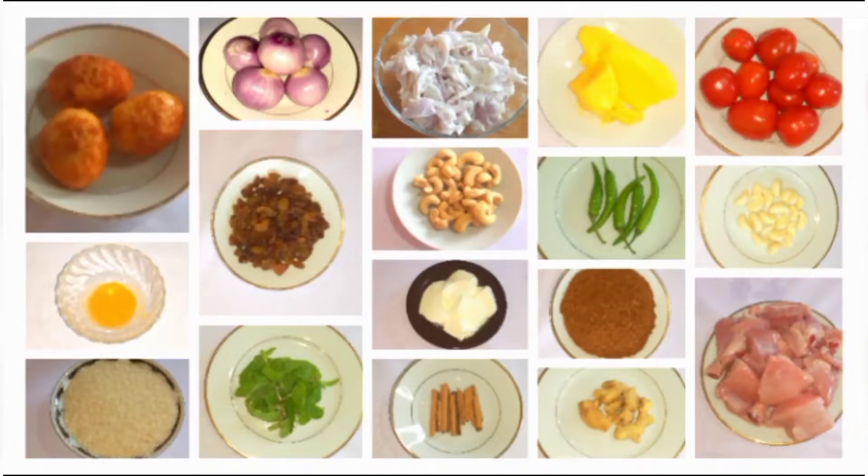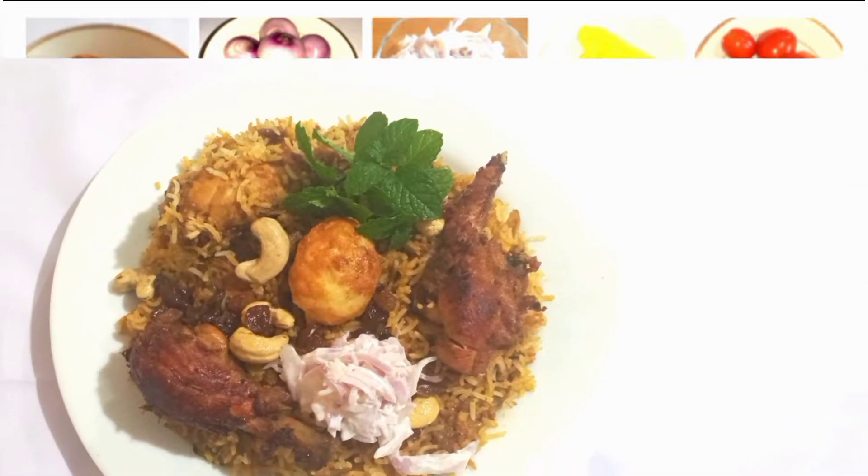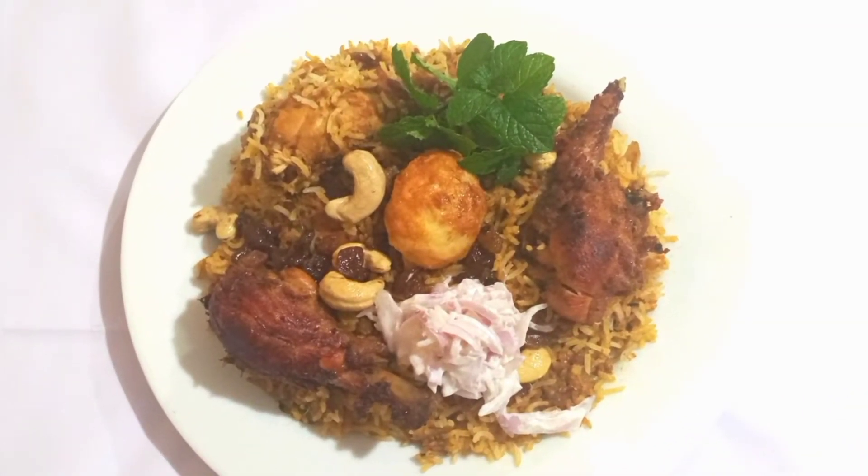Hi everyone, welcome to Hish Kitchen. Today I am going to show you how to cook delicious chicken dum biryani.